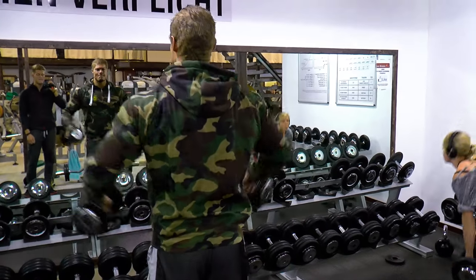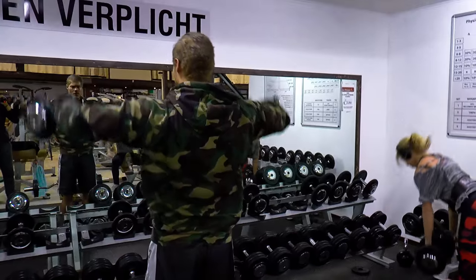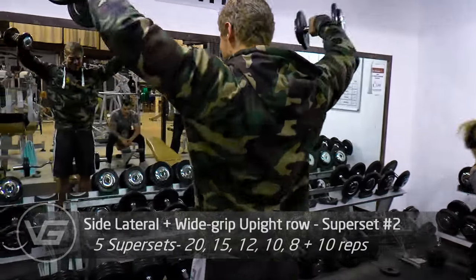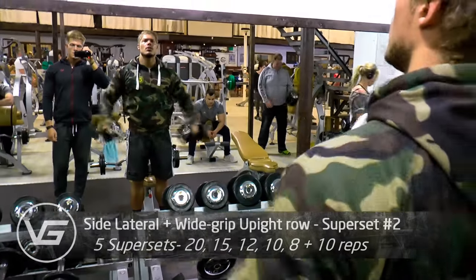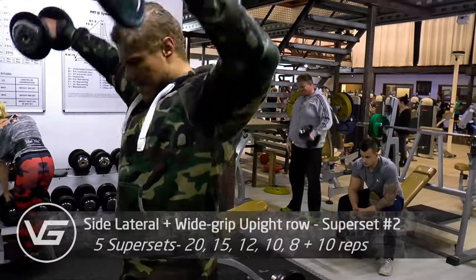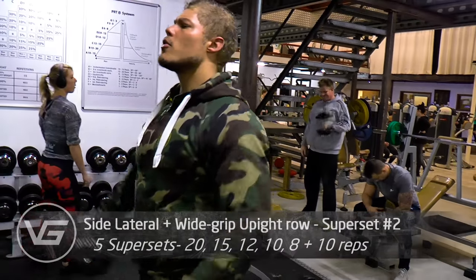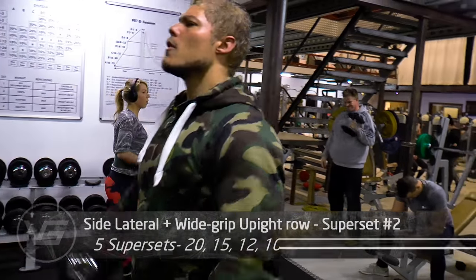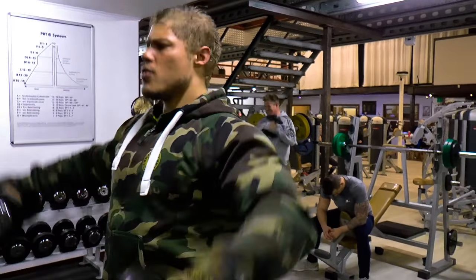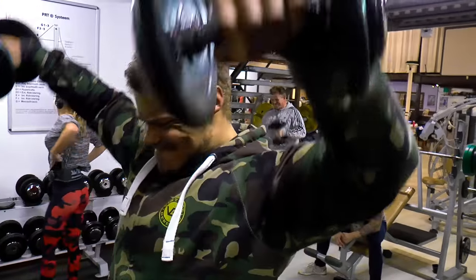What's up guys, welcome to Vintage Genetics, where it is all about classic bodybuilding. It's been a while since I've trained shoulders — it's probably been two to three months since I've had a separate shoulder day, so it was due time I did one again, and we are starting off with a superset.